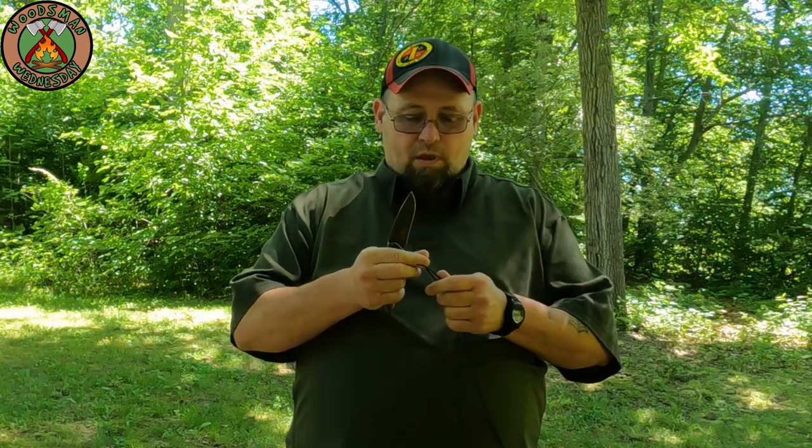First thing you have to do is take some of your trusty bank line and get about a complete arm spread of it, about your wingspan. So for me it's that much. You want to cut that, then you want a piece that's about half that — take your long piece that you cut, fold it in half, and that'll be your measurement for your next piece.